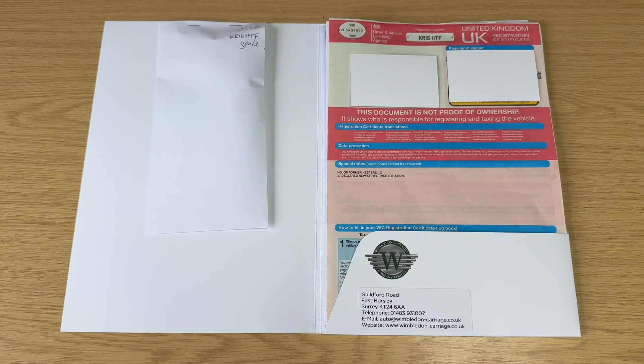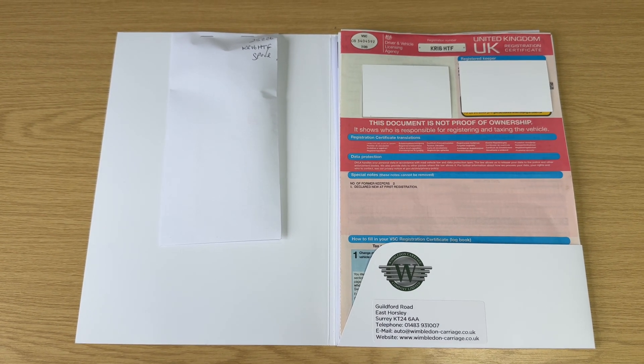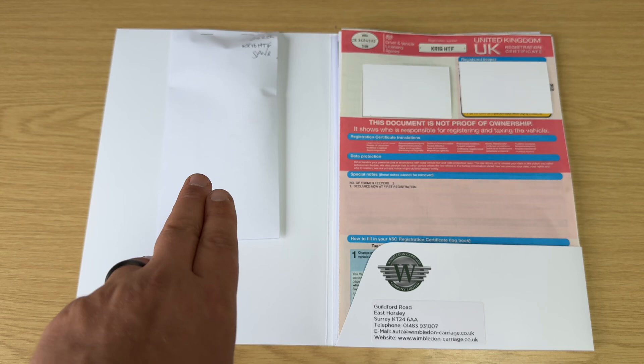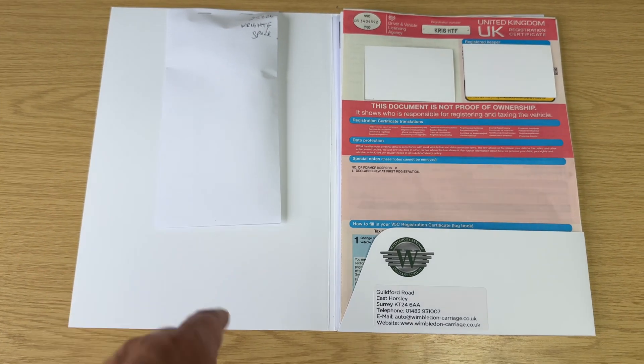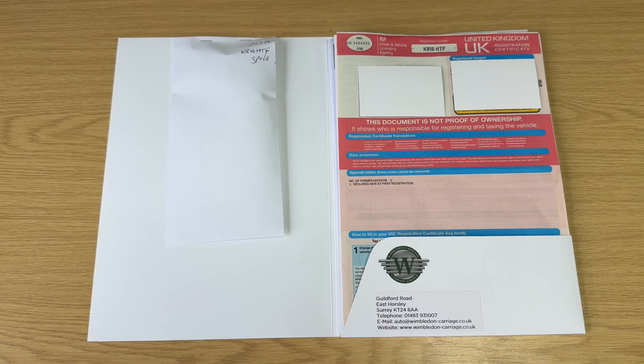The last thing I wanted to talk about is the paperwork we have for the car. You can see the V5 registration document there, and in the envelope we have the spare key — so two keys in total — and underneath the V5 a comprehensive stack of service paperwork as well.